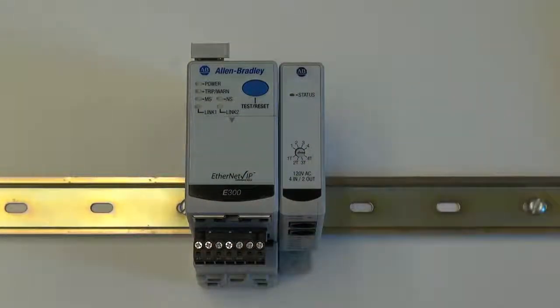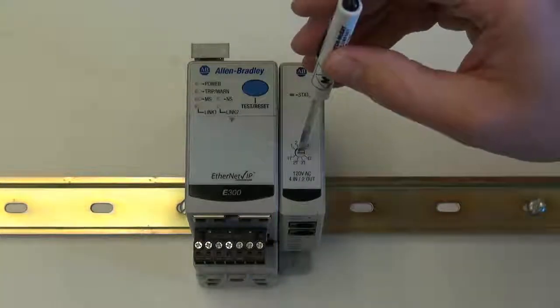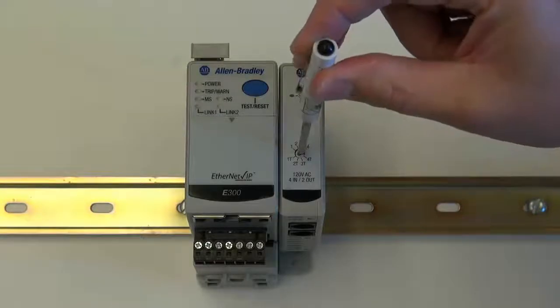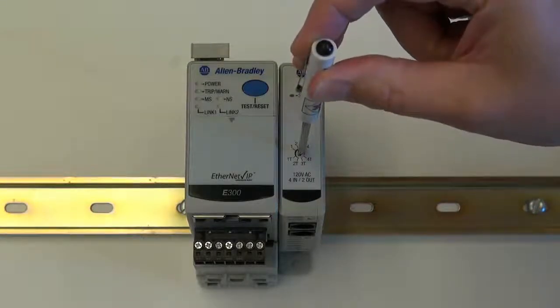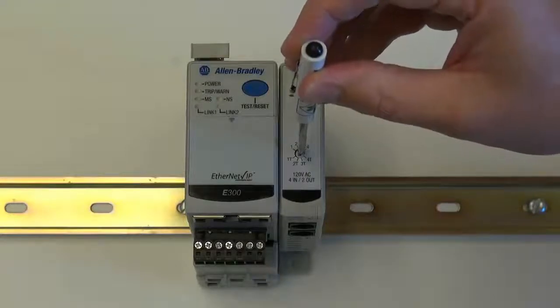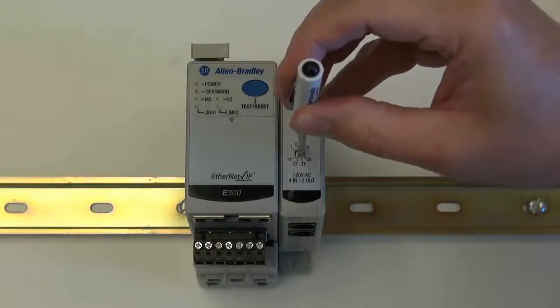Next, using a standard screwdriver, select the module number of the expansion module. In this example we have a digital module and we will set it to digital module 1. Because this is the last module on the expansion bus, we will set the module number to the value of 1t.